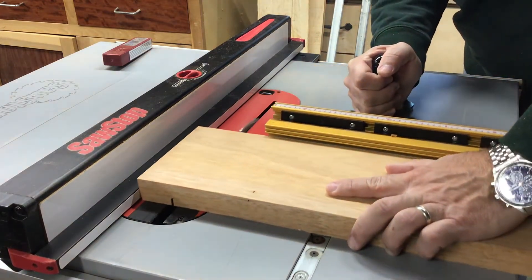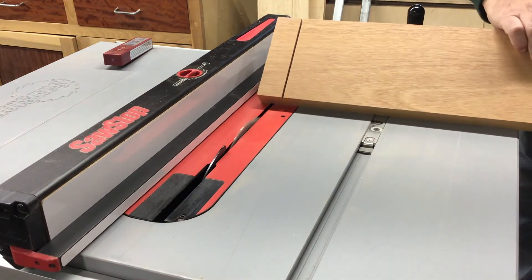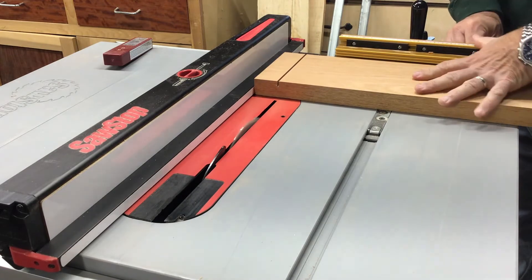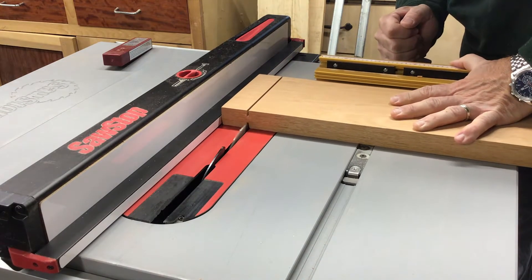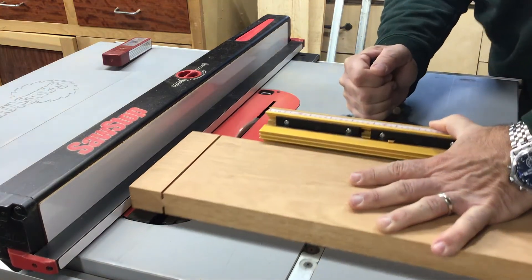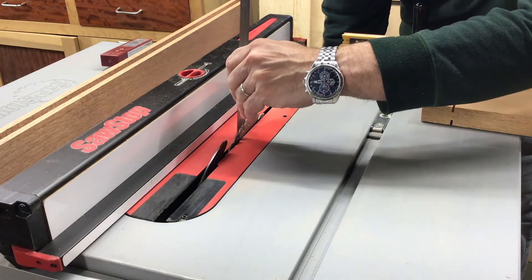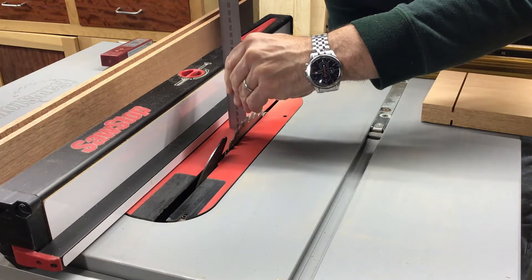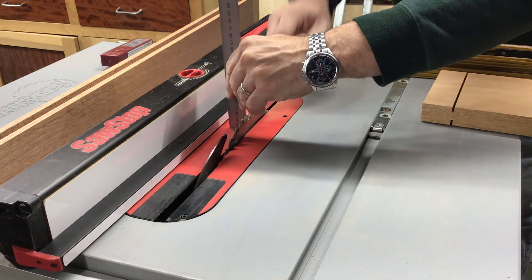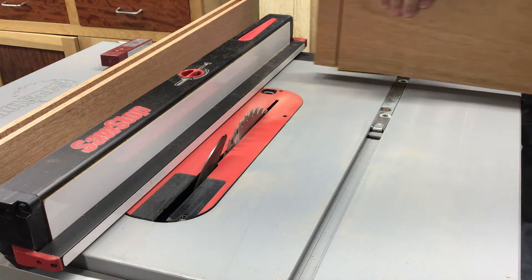I'm going to cut both sides of each board on each end — four cuts per board. It's not like a traditional tenon where you cut the sides away. These are going to be full length except for the end boards. On the end boards I have to raise the blade up and come in about an inch, so I have enough room in the slot for the board to expand and it also gives me a nice clean edge on the outside.